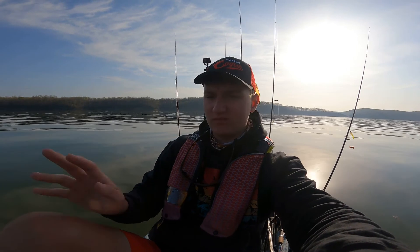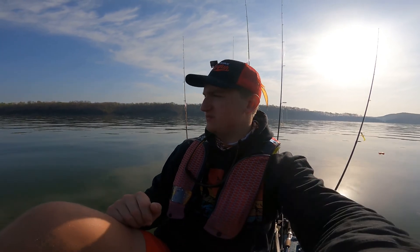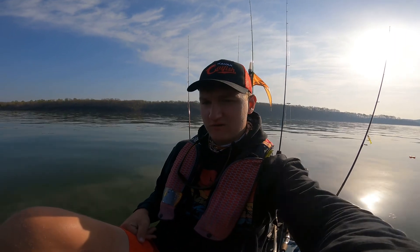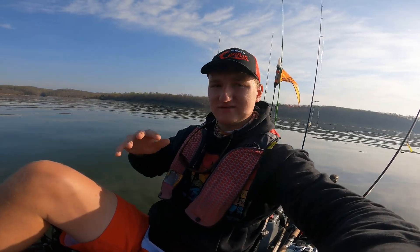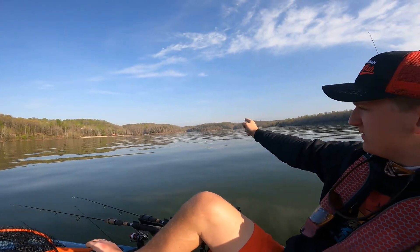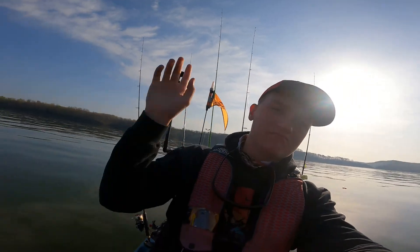We're going to take a break, go back and put this battery on charge because my fish finder is already dying. We'll go back for about 30 minutes, put this on charge, and come back. Maybe fish this spot again just a little bit — the fishing kind of stopped here. Then we're going to go down and hit a bunch of brush piles. Stay tuned guys, see you then.